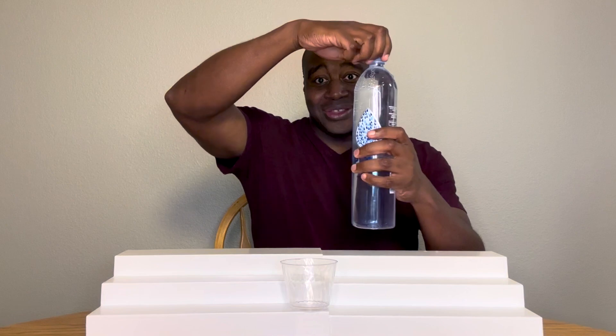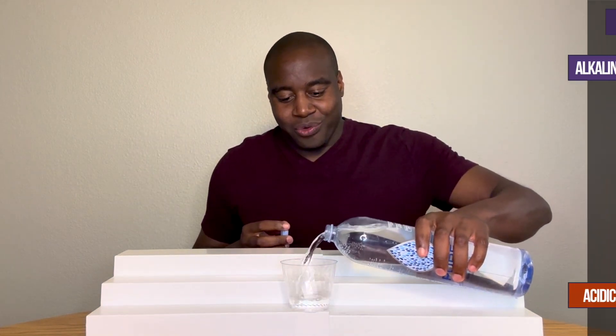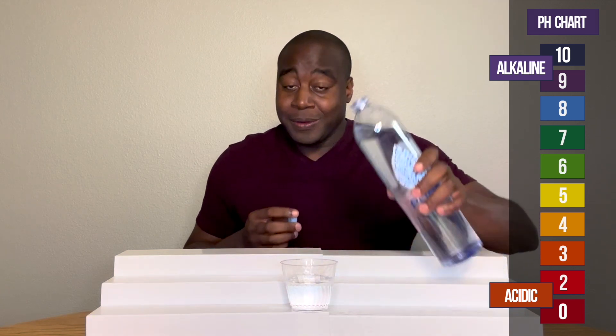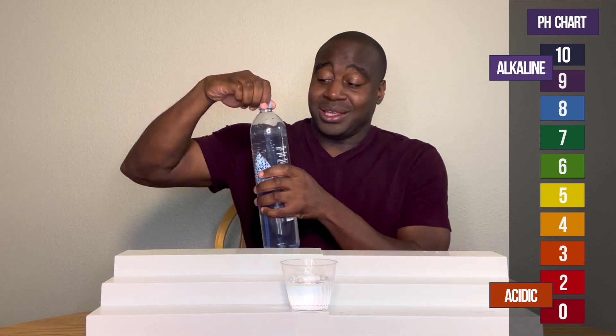All right, so y'all know how this goes. It's about pH. If we see a red or orange or yellow, that means it's acidic. Blue, purple, or dark purple means that's alkaline. Green is neutral.